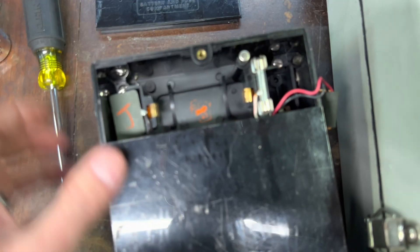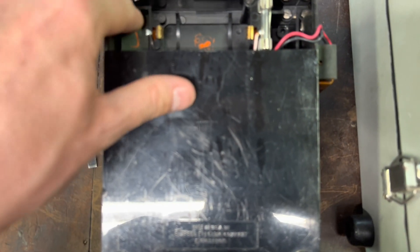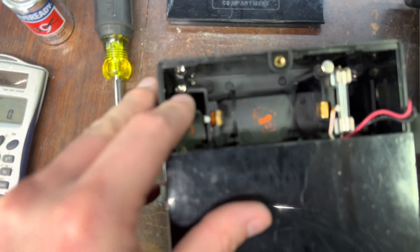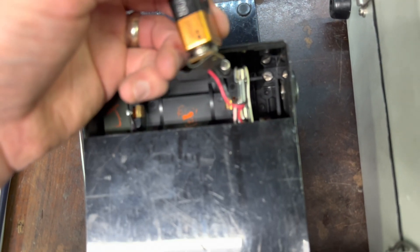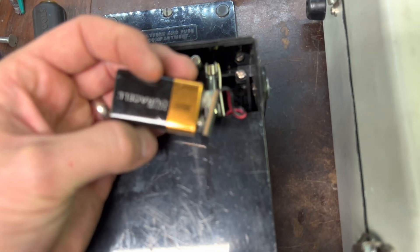And the fuse is blown. That's no surprise — it's usually from somebody hooking up to it who has no idea what they're doing. Okay, so nothing irreparable. This is an old battery, I'll tell you that.